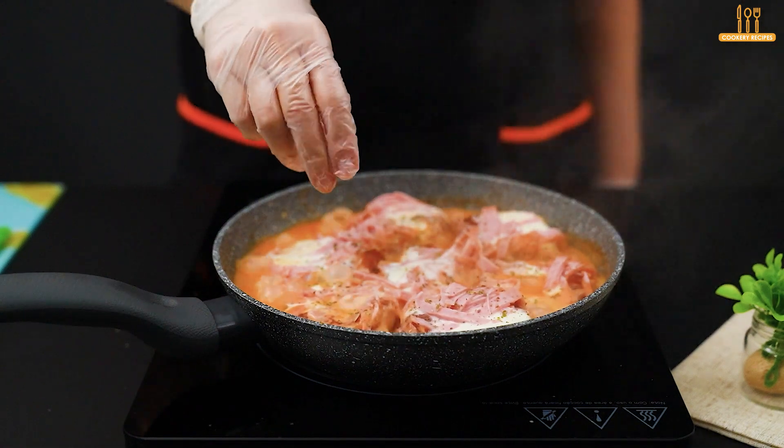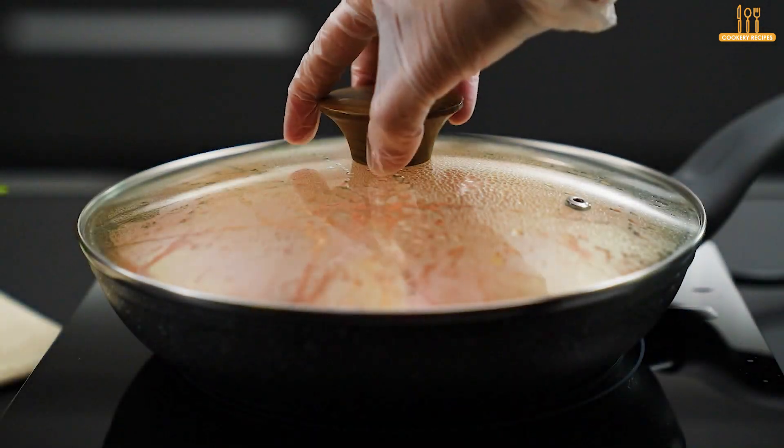Returning to the recipe, add a touch of oregano and let it cook for another 2 minutes.